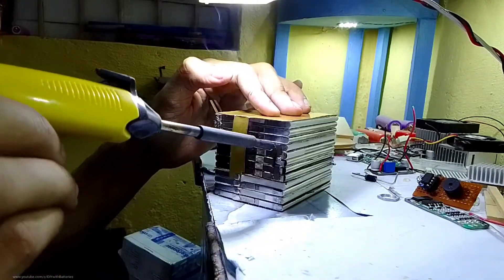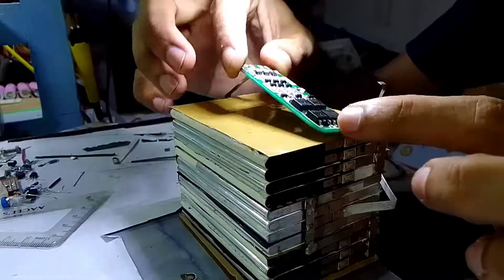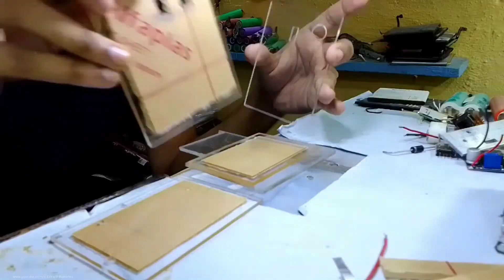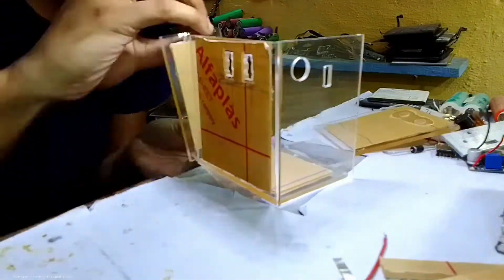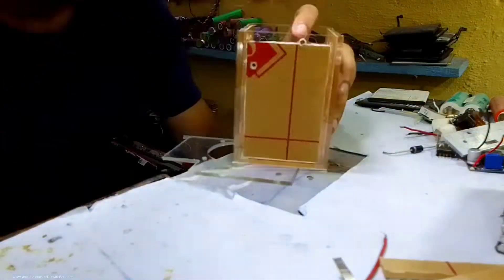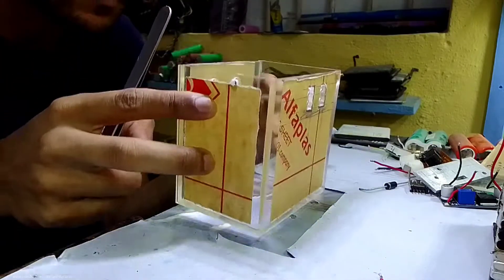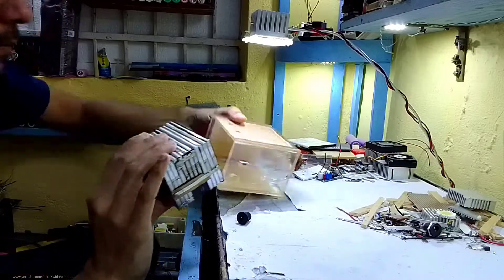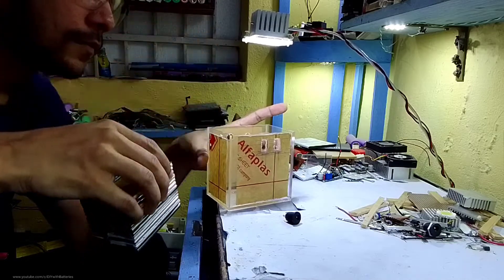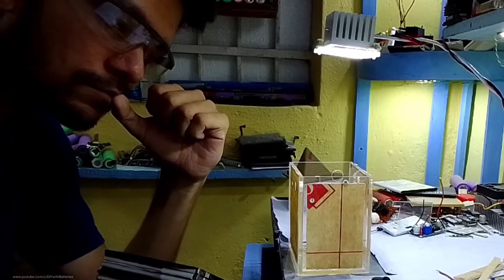I'm using small pieces of nickel strips harvested from laptop batteries. I connected the BMS on top and soldered the balance leads of the battery pack. Then I started gluing the acrylic sheets together with super glue. If you want to make it bigger, use a good quality glue or clips to hold them tight because the cells are quite heavy. The biggest mistake I made was connecting one acrylic piece in the opposite direction where the DC socket was supposed to go on the same side as the BMS.